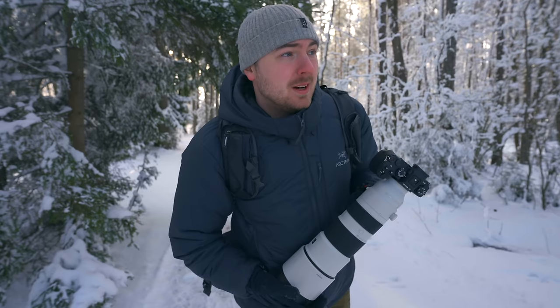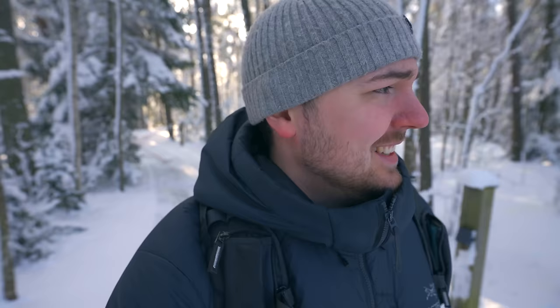Thanks to Sony for lending me this camera. This is not a sponsored video — I asked if I could borrow it for a couple of days and they had a little time frame where nobody was going to borrow it. So I'm very grateful for that. Thank you, Sony.